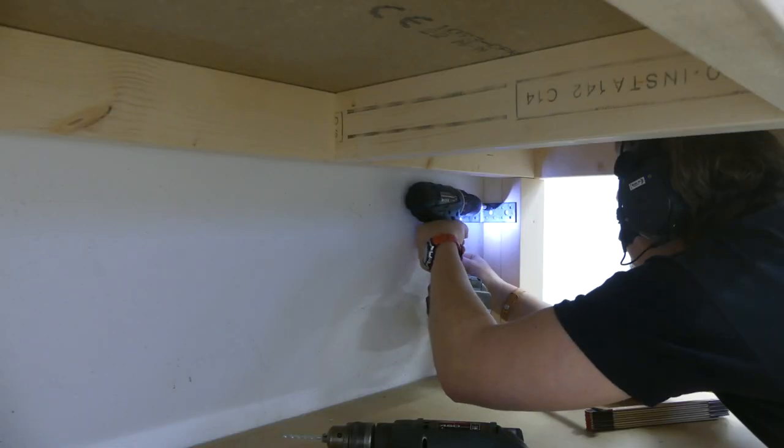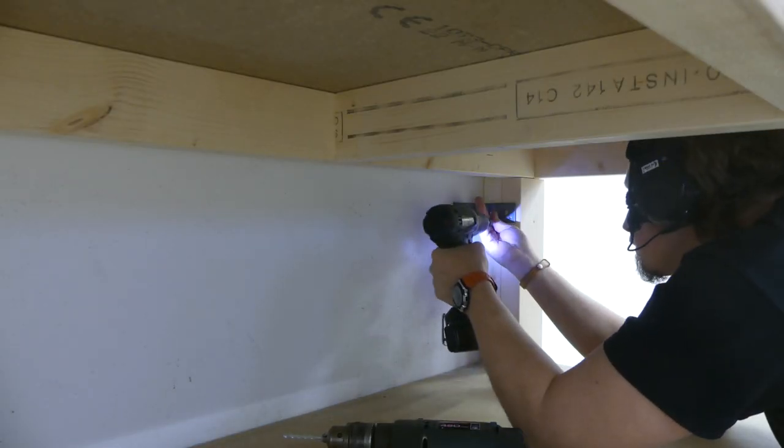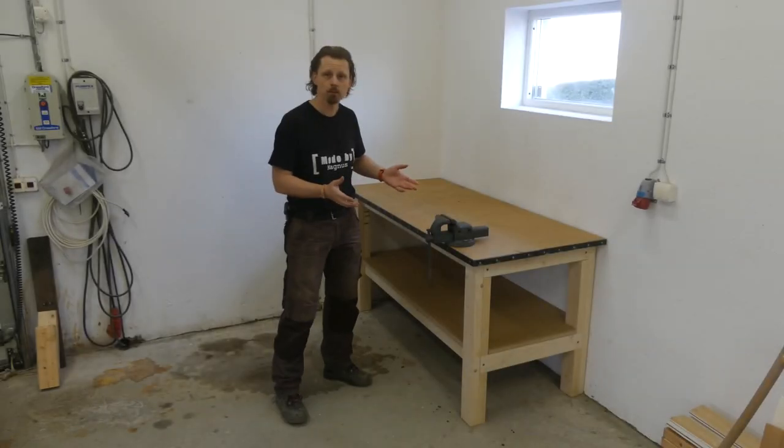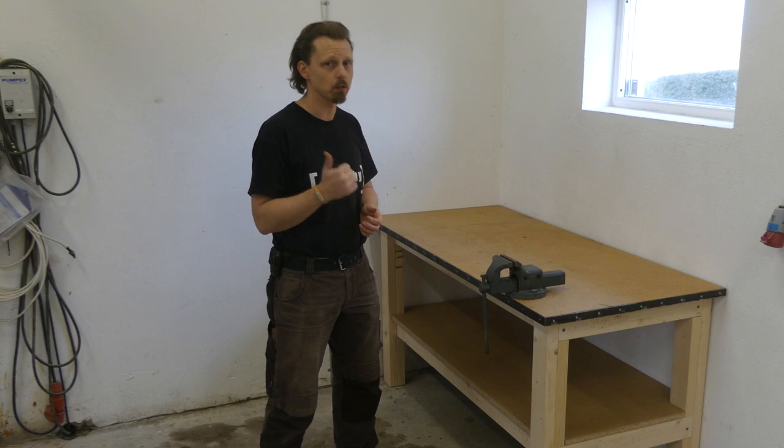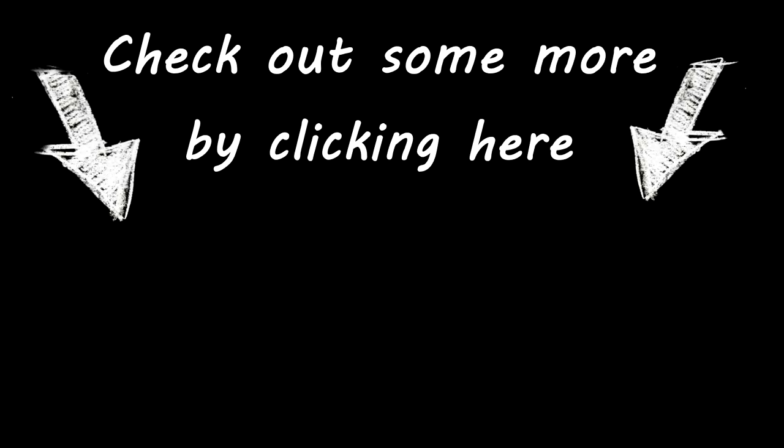Then it was just to attach it to the wall with some angle iron, and the bench was ready to use. This is how it turned out — I'm really pleased with it and hopefully going to get a lot of use out of it. If you have some ideas for add-ons, leave a comment down below. Don't forget to thumbs up the video if you like it, and if you haven't already, please subscribe. See you in the next one!